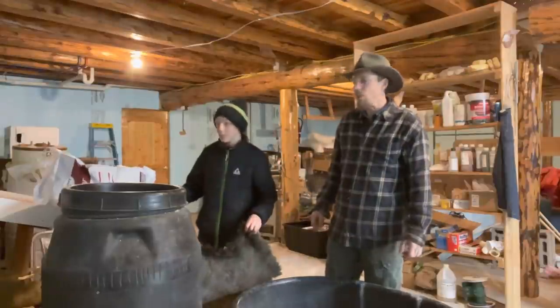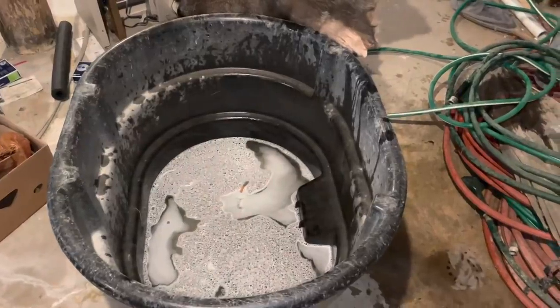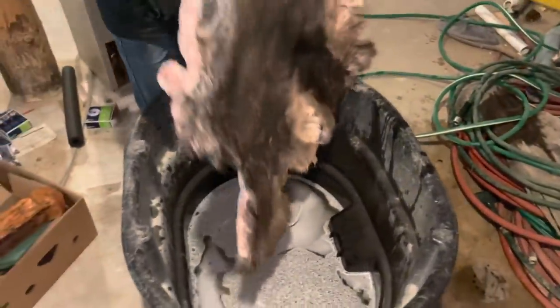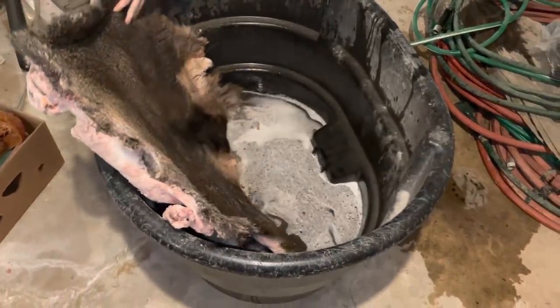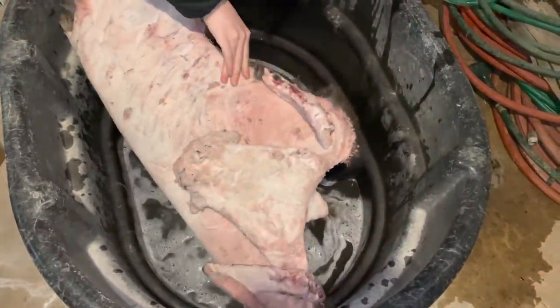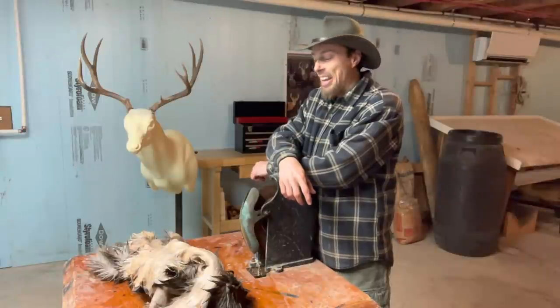We've got the solution mixed up - salt, something called safety acid, and water. Ethan's going to put the cape in there; have to double it up to get it in. I'm back here in my dad's basement another evening.